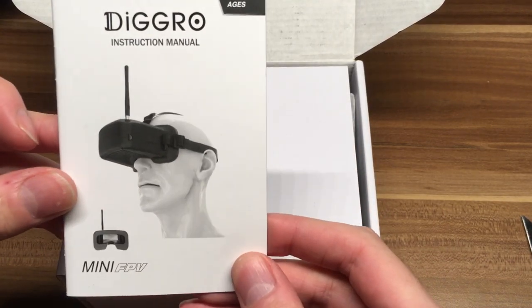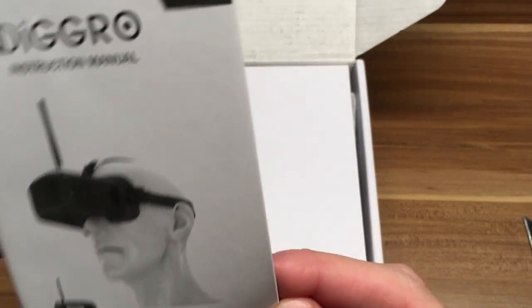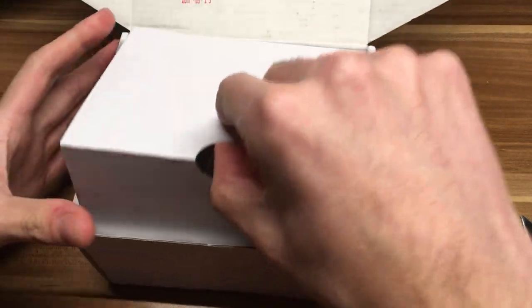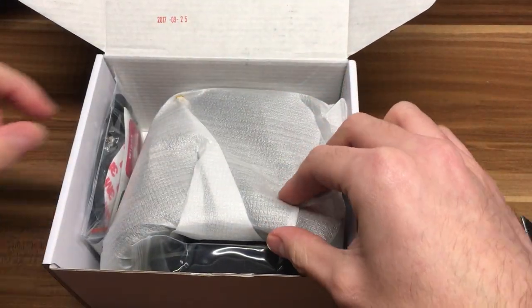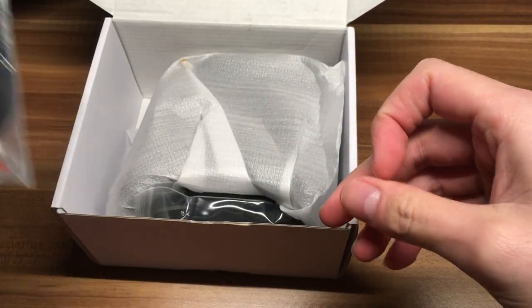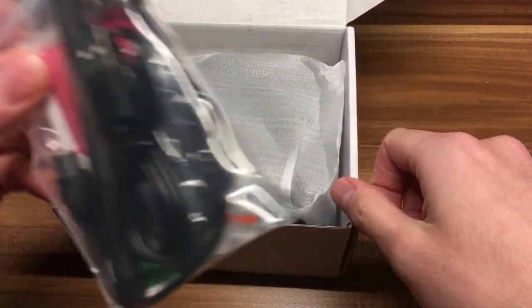There is some instruction manual from DeGrow. Plus 14 - you know, kids don't use it. Mini FPV. We don't gonna need that.